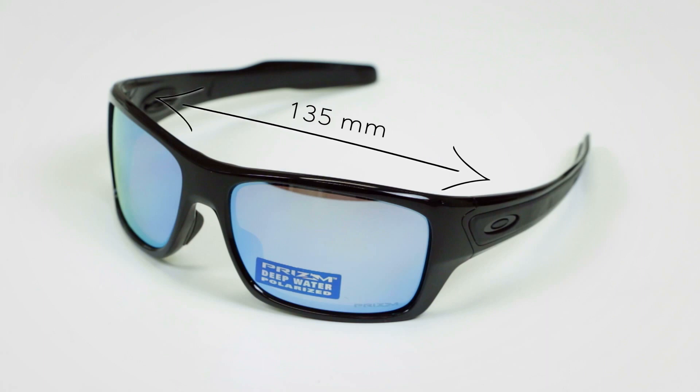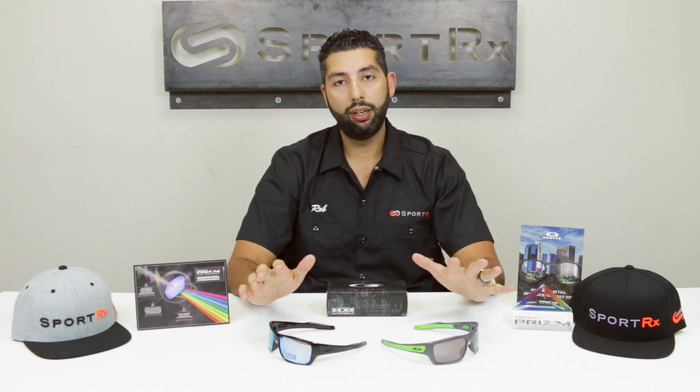So if you're looking to update your High Jinx or just need a nice pair of larger wraparound glasses, the Turbine is going to be a great option. They come in a multitude of colors and a lot of the Prizm lens technologies — including polarized Prizm — are available. Right here I'm rocking the deep water lens, which is amazing, and this one has the daily polarized Prizm. These are also very RX-able, so if you need them in prescription we can do them in prescription. A lot of the Prizm lenses are also available in prescription, and the polarized Prizm lenses are coming out soon in prescription. Got a big head, need some glasses — Oakley Turbine from SportRx.